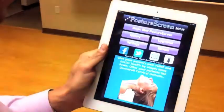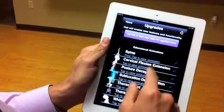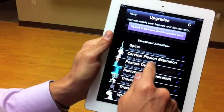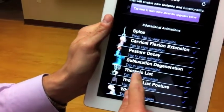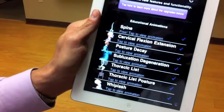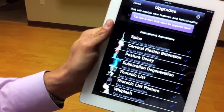Getting back to the app. Something that's new is if you go into the upgrades feature, you're going to see that there are many upgrades now available. We have a new demographic patient export. We have some new animations: a spine animation which is free, flexion extension, posture decay over time, subluxation degeneration, a thoracic posture list, thoracic posture list with the person, and whiplash trauma animation. Many of you will recognize these from the CBP patient class — I made these a long time ago and they've been a huge success in promoting a practice through educational purposes in a PowerPoint. So we added them here.